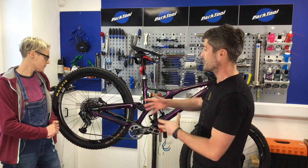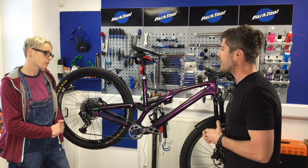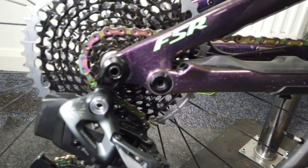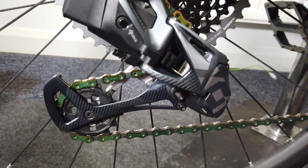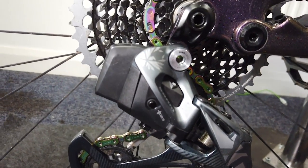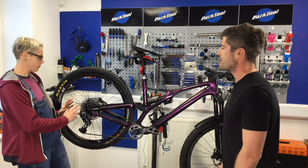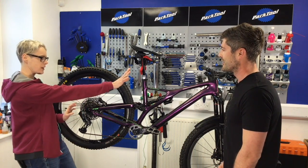So Eagle AXS builds on what people are familiar with now as SRAM Eagle drivetrain — a one-by drivetrain system — but truly putting a fully wireless integrated system with a controller and a derailleur. No connected cables or anything like that. So there's nothing between here and over there, is there?